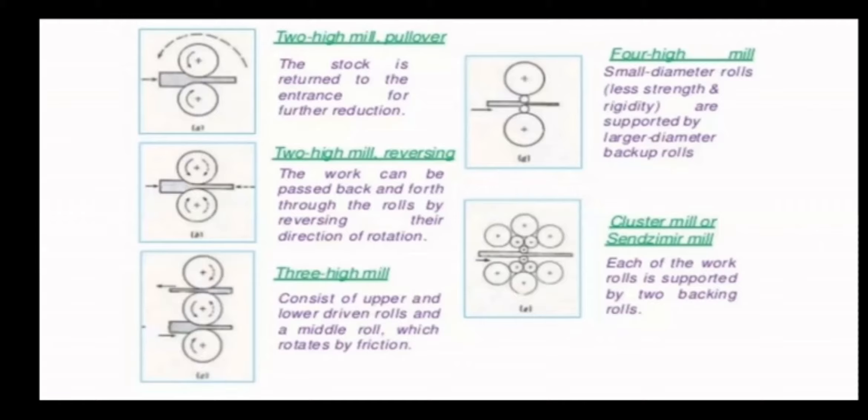Next one is the cluster roller mill, or Sendzimir mill. Here, each of the work rolls is supported by two backing rolls. The actual working roll is connected to the slab and is supported by two backing rolls. Each backing roll is in turn supported by two more backing rolls. Like that, on one side itself, we have six rollers of different diameters — totally six larger diameter rollers, four medium diameter rollers, and two smaller diameter rollers.